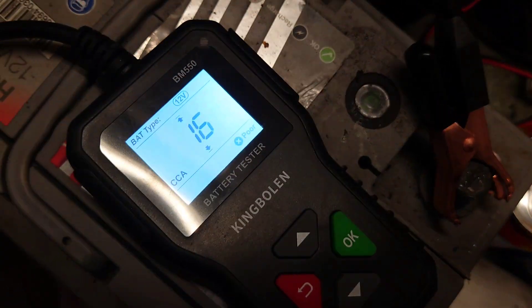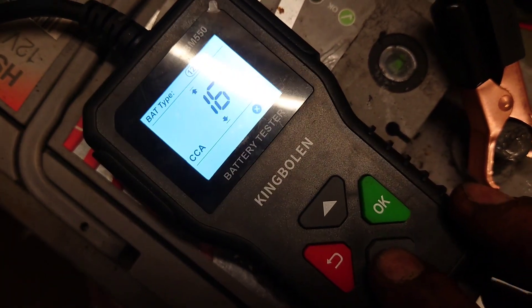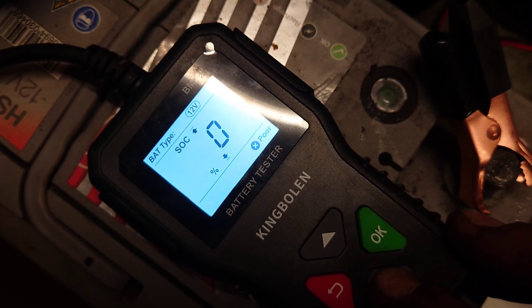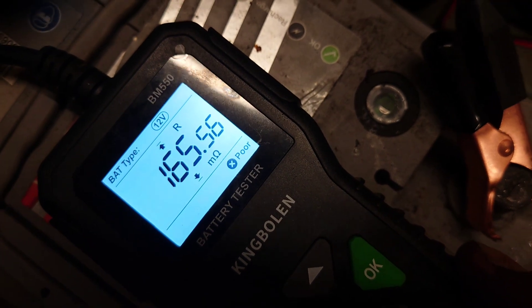Once again doing our calculations — 16 cranking amps, good grief. State of health 0%, this one's completely done. State of charge 0%. I did try to charge this one as well and it did not work — mega resistance in it. That one's definitely had it.